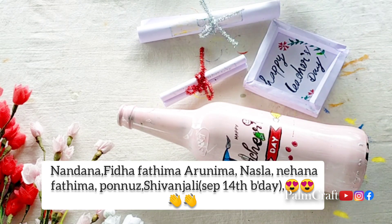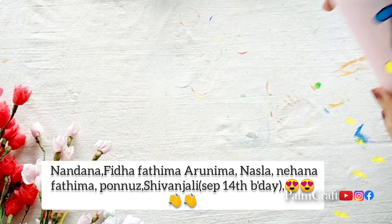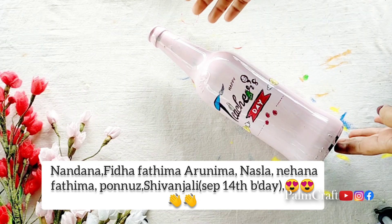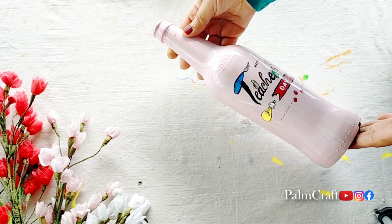Nandana, Fidha Fatima, Arunima, Nesla, Nehana Fatima, Ponnus, Pinnu — September 14th birthday — Shivanjali. All of us send a big hi. Now we have completed the Teacher's Day special bottle art.